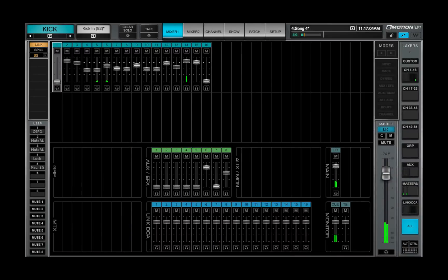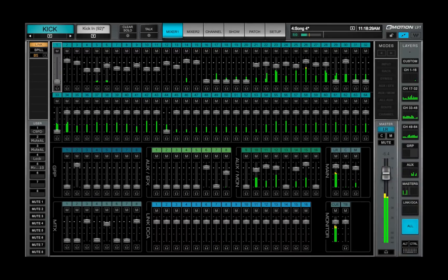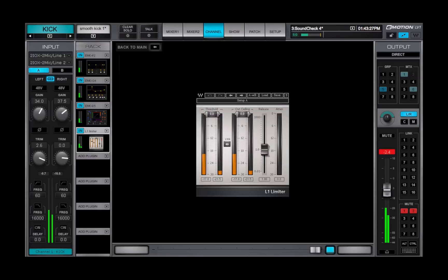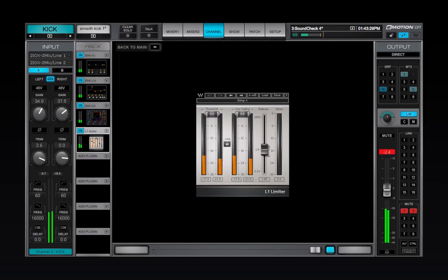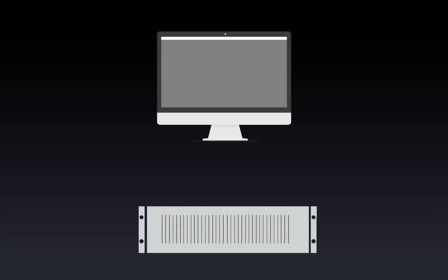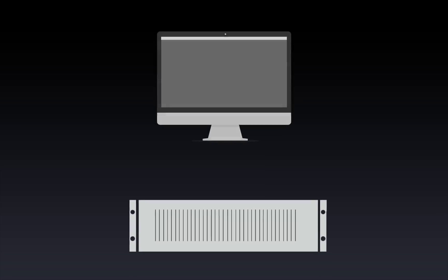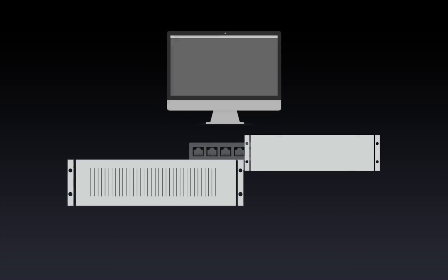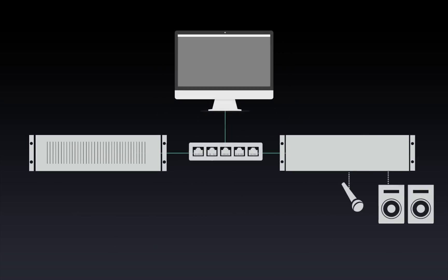eMotion LV-1 handles up to 64 channels and 32 mixer buses, and it processes a very large number of plug-in instances. To make this possible, processing is carried out on a high-speed server, not on the host computer. This server is part of a Waves SoundGrid network, so the first thing you need to do when getting started is to set up the network.